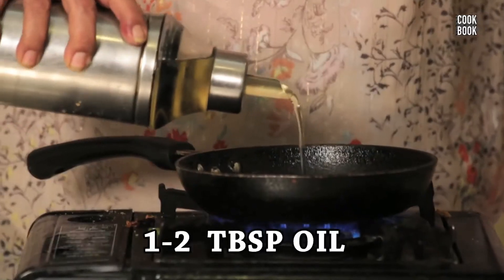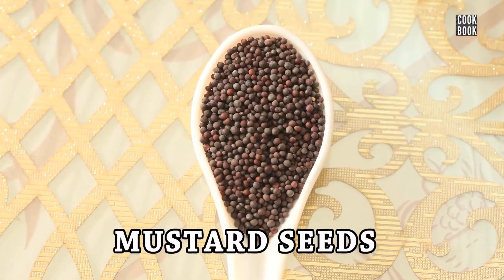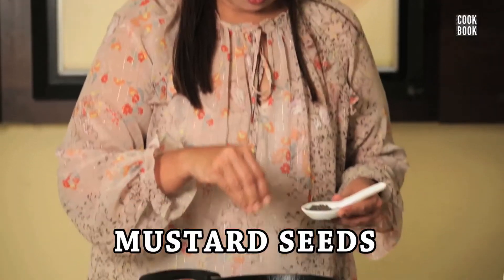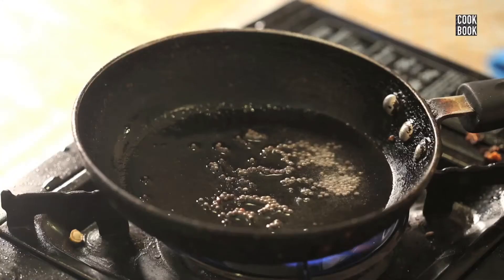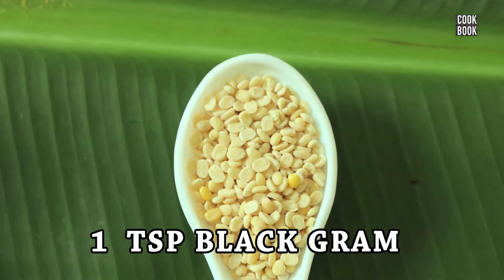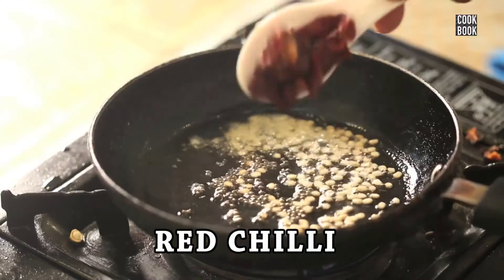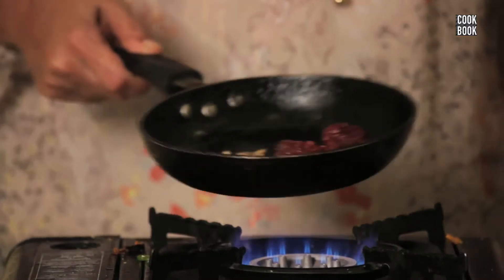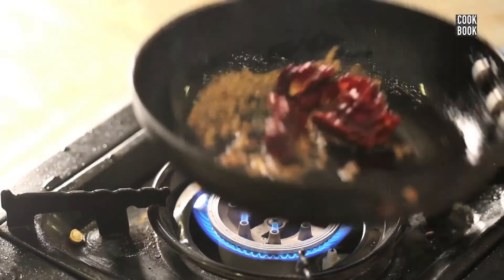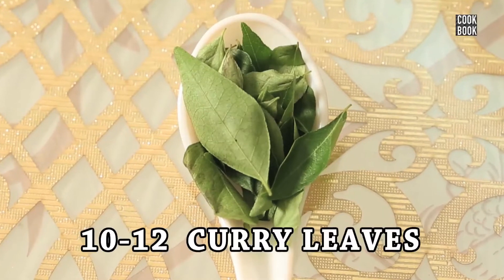Now I shall do the tempering for the chutney. In a small pan, heat the pan and add in approximately 1 to 2 tablespoons of oil, a pinch of mustard seeds, 1 teaspoon of urad dal, 1 broken red chilli, and 10 to 12 leaves of curry.